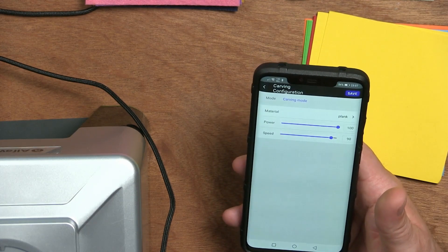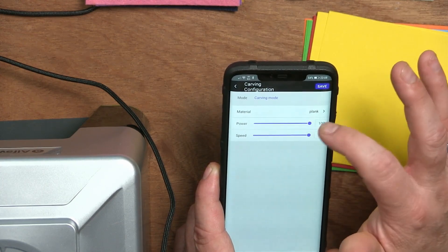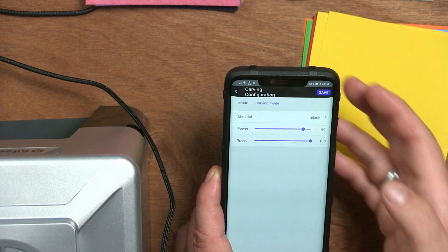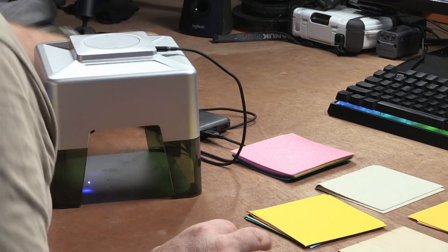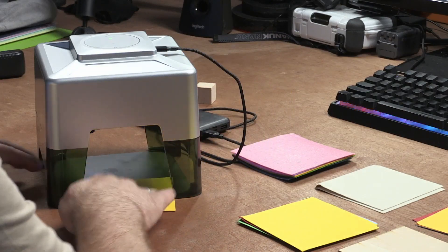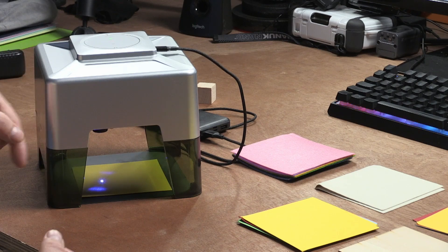The laser makes a lot of noise when homing, but now the design is there. I can set the power and speed settings: I want full speed because I like it fast, and I'll use about 86% power. I save it, and here I have the preview area. I insert some yellow colored paper under the laser. There's a focus button underneath where I can focus the dot.